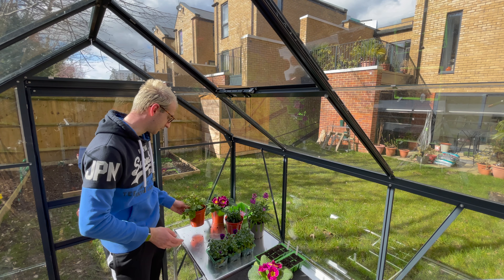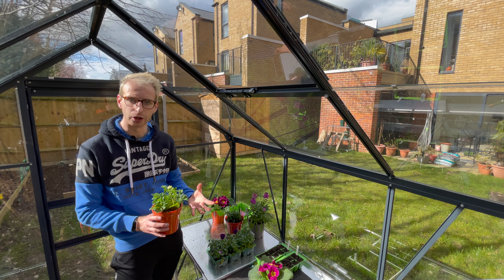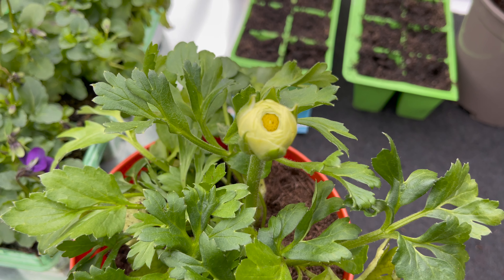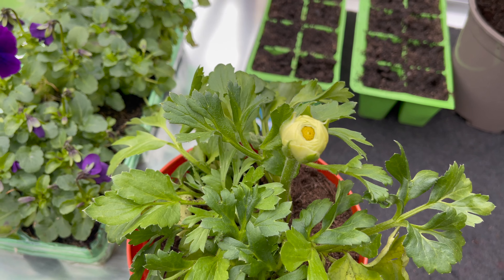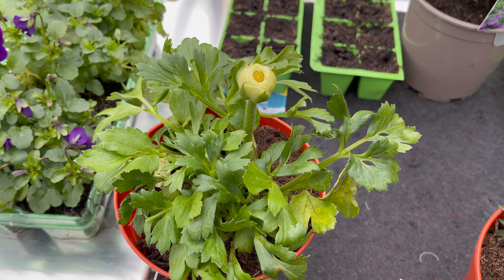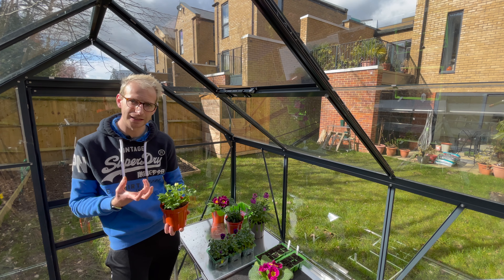Next up on my list is ranunculus — a little bit of a lesser-known bedding plant, but I really love them. They have beautiful large flowers and come in a myriad of colours: this one is white, but you can also get them in oranges, reds, and pinks. Very ruffled with loads of petals — almost peony-like in appearance.